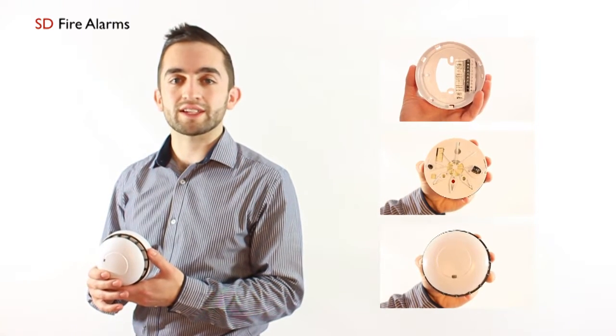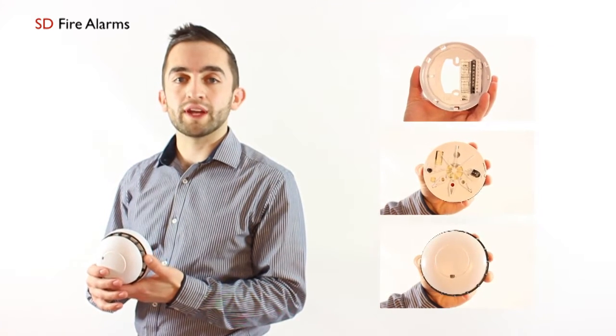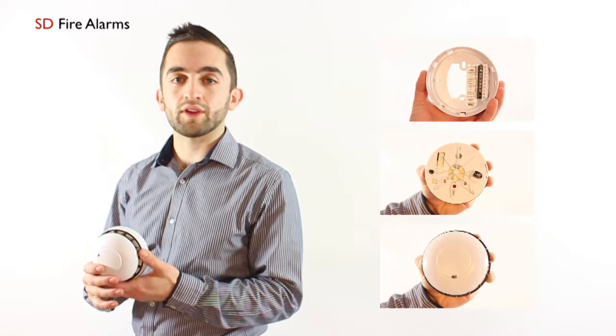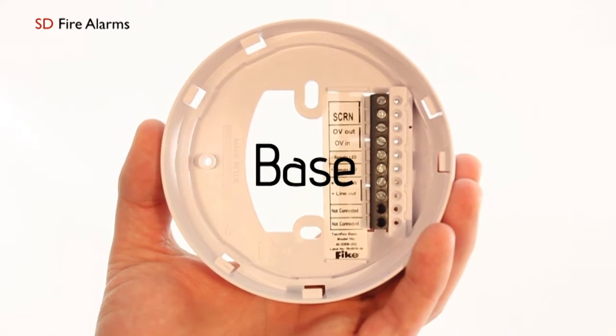As you can see on my left hand side, the device itself can be purchased with or without a sounder, and it has a combination of smoke and heat detection combined within all the devices within the TwinFlex multi-point base.